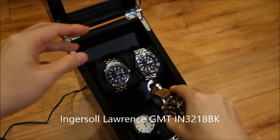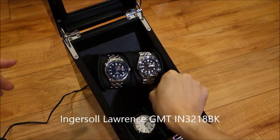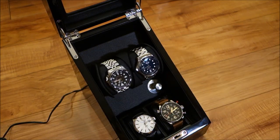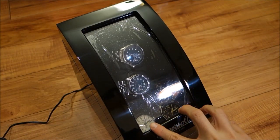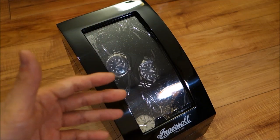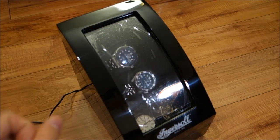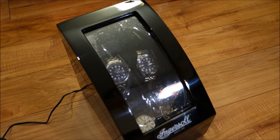That's the last watch going in. Turning it on — there we go. With the lid closed you have two watches on display at the bottom and two on the winder. This is a four-watch model, but you can get single-watch, quadruple, and even up to eight-watch winders in certain brands.